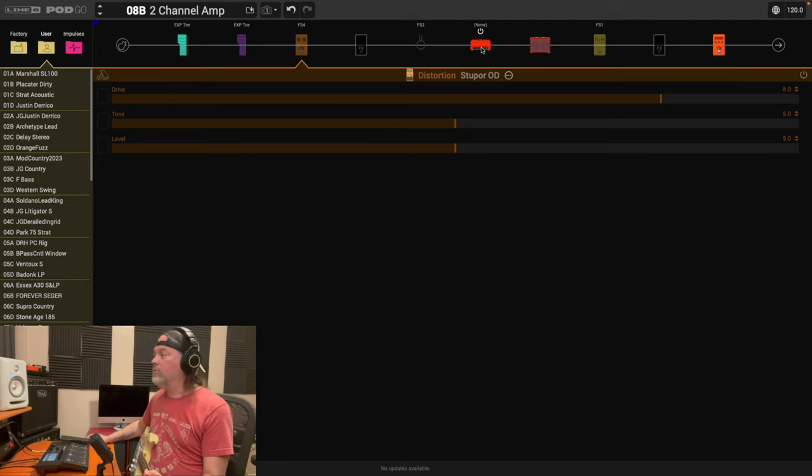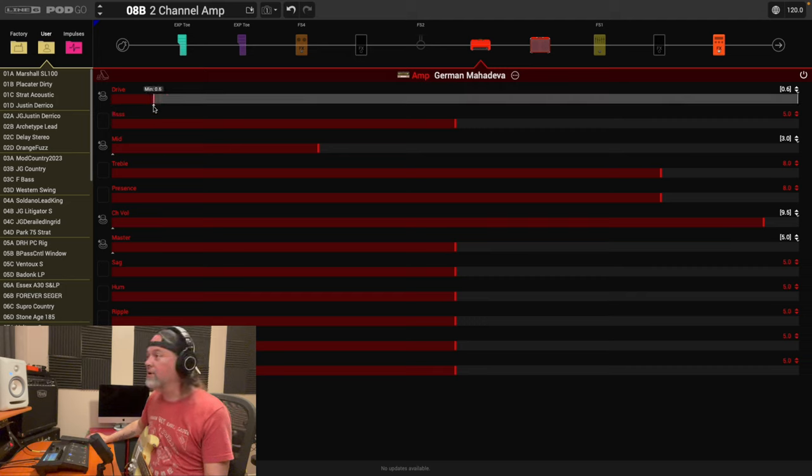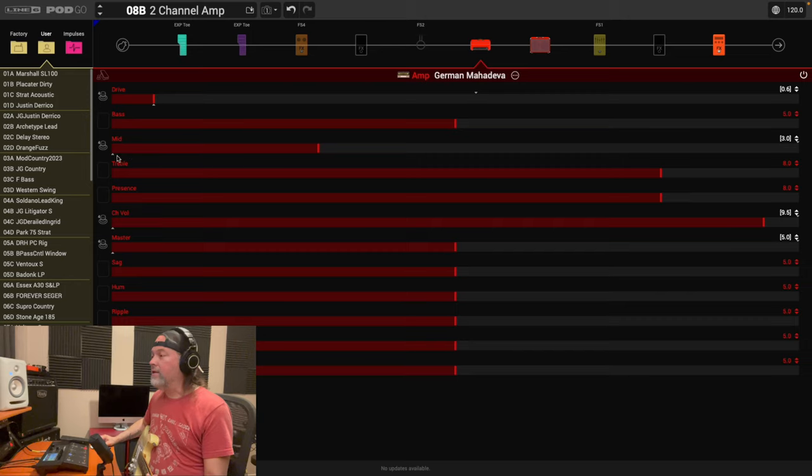Now let's play clean and then hit the switch. We need to adjust the parameter ranges because right now the switch will put everything up to 10, then back to zero. You've got to play with these little white triangle markers. For the drive: the bottom triangle is your clean value — set it to where you have it. The top triangle is your maximum for drive mode — it sounded creamy around five, so let's set it there. For the mid: bottom triangle is your clean value, but when drive kicks in I want a mid punch, so I'll push the top slider up high.